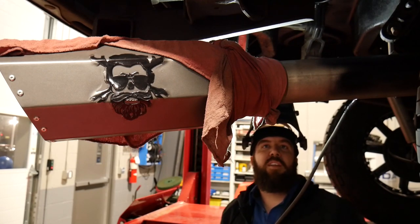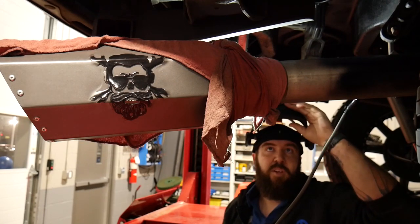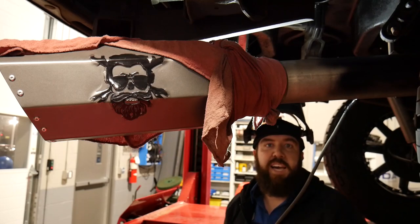With my lovely assistant Brandon getting my correct level, we're going to go ahead and tack it into place.